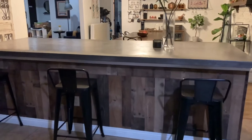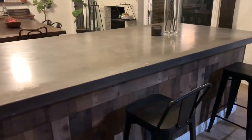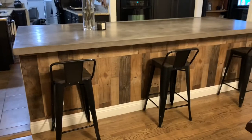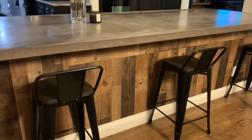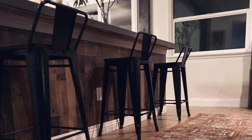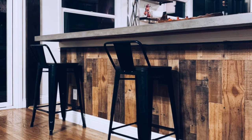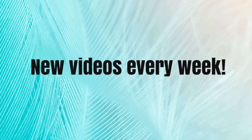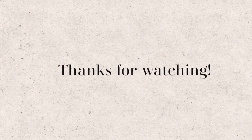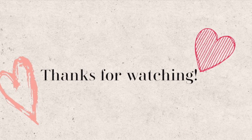This concludes our video for today. I really hope that you enjoyed this DIY that made such a huge impact in our kitchen. If you liked this video, please hit that like button and subscribe — I have other DIY and decorating videos in store for you. Make sure to hit the notification bell so you're notified when new videos post. It was so easy, so inexpensive, but it made a world of difference. I'll see you guys very soon. Thank you.